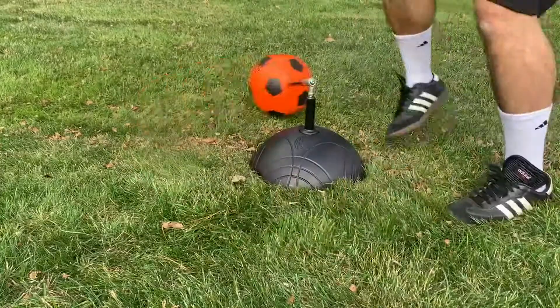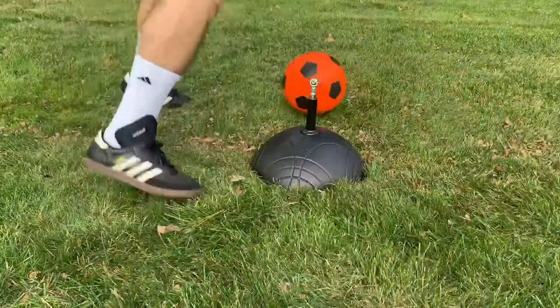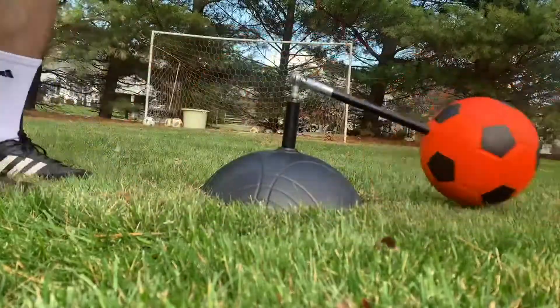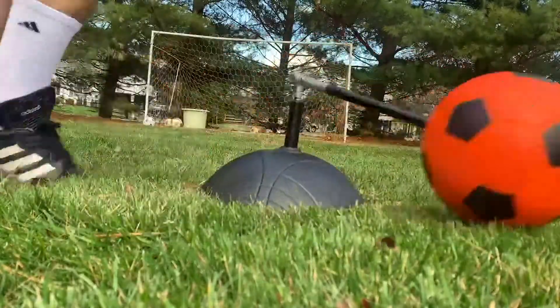Overall, this is a great soccer product that is good for outside and indoors. It works great, helps with practicing your passes, and even gives a bit of a workout after use.